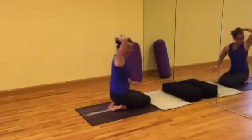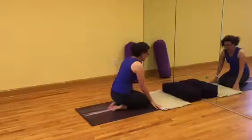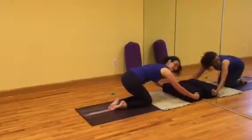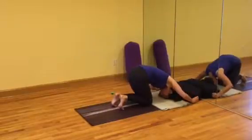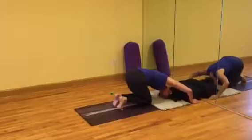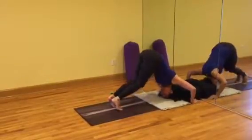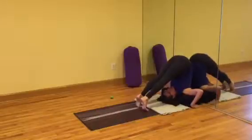If you have a hair band, take it out and set it to the side, and then hold the edges of the bolster. Take the crown of the head to the mat. Bring the buttocks towards the heels, lift the navel up, press into the hands, and walk forward to come into halasana.